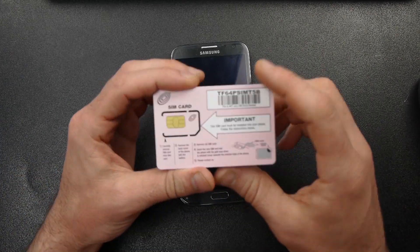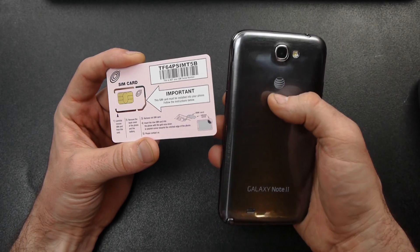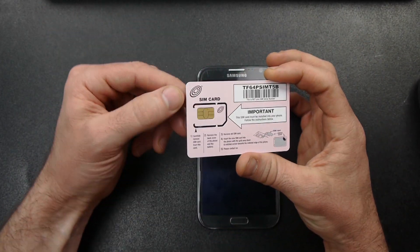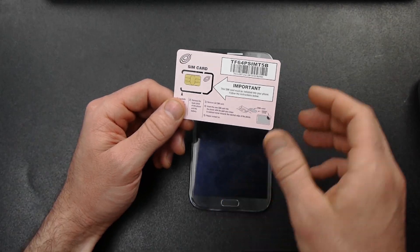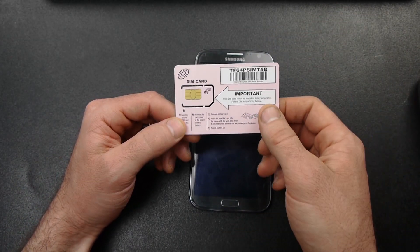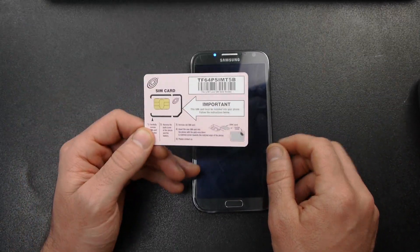First thing you need is a SIM card from a carrier that's different than the branded carrier. So obviously mine's branded AT&T, and this is a T-Mobile card — specifically a Net10 T-Mobile card. If you live in an area where you have T-Mobile coverage, you could probably go to a T-Mobile store and get one of these for free or very cheap, or borrow one from a friend.